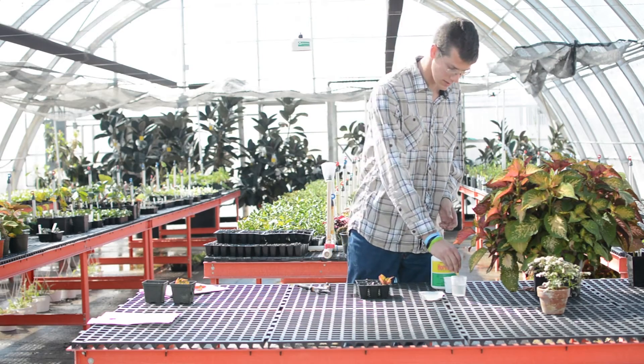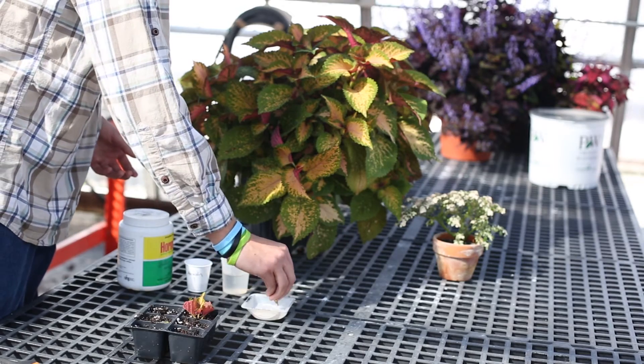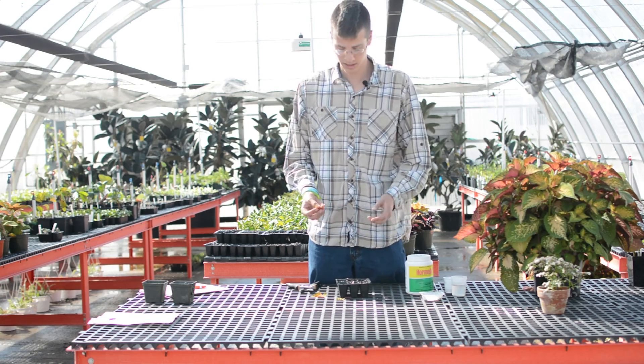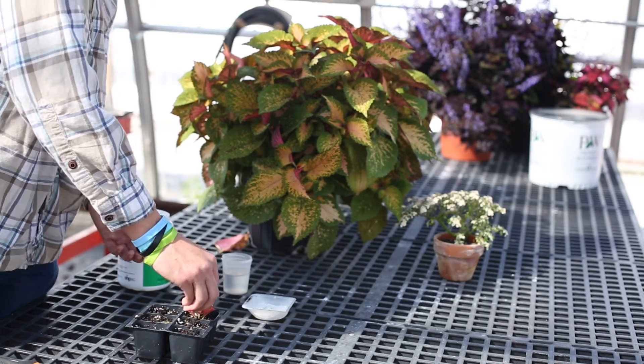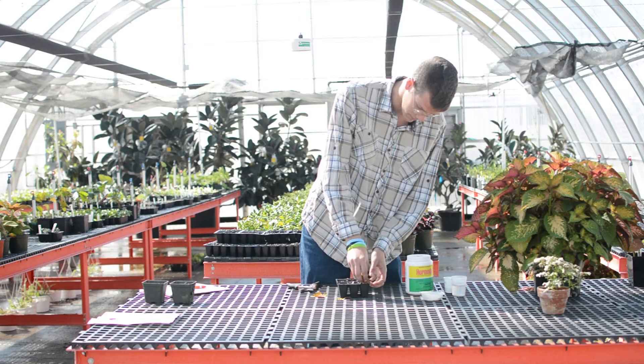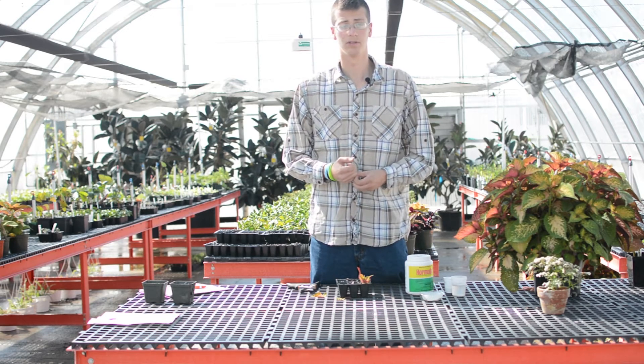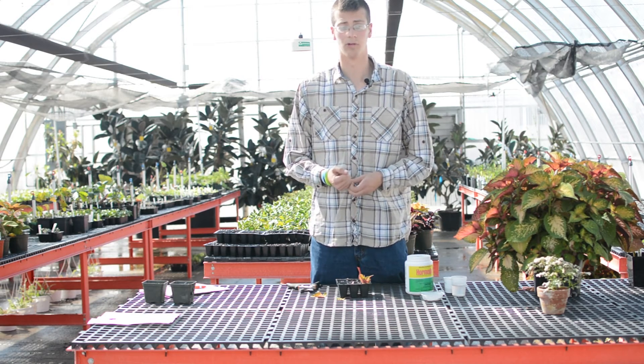All it is is you dip the cutting in water to wet it, then dip it in a little of the hormone. You should have a moist media prepared in some six-packs, and all it is is to stick it about half an inch deep, mist it, and put it under a tray or cover if you have it to help reduce any water loss.